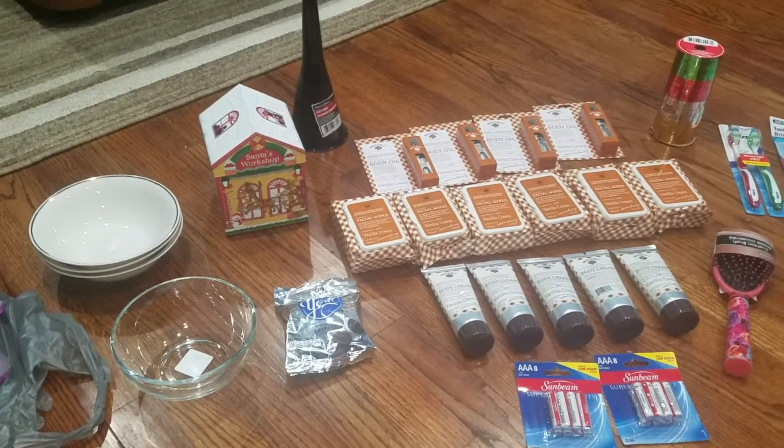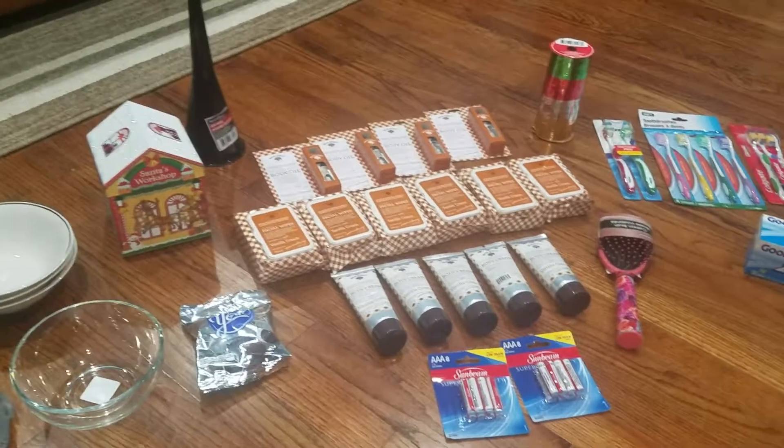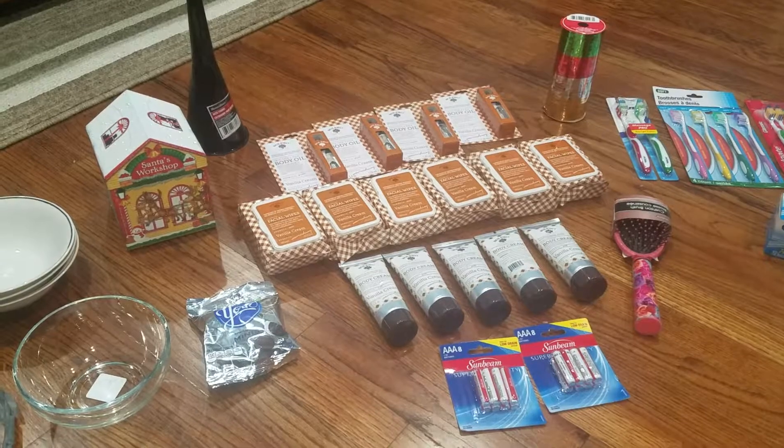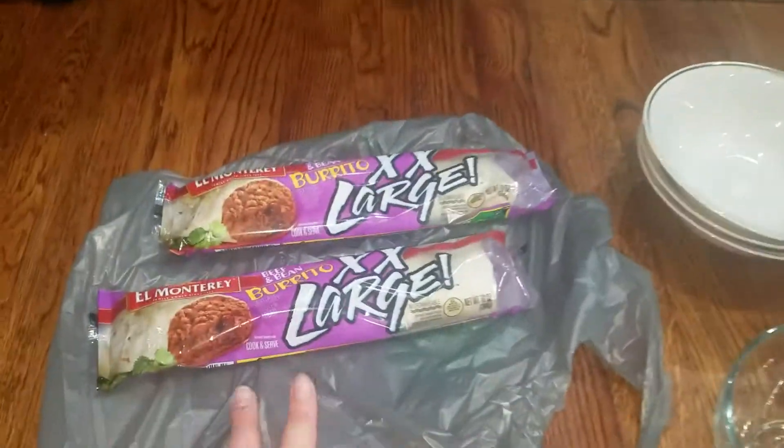Hey guys, welcome back to my channel! Today I'm coming at you with another Dollar Tree haul. I haven't done one of these in about a month, but we popped in there because I just wanted to see if they had some things on my wish list, and luckily they did. So let's just get right into it.